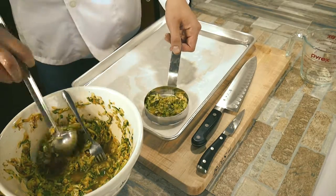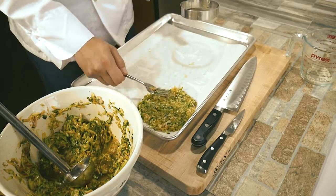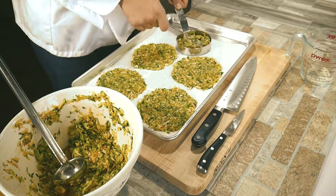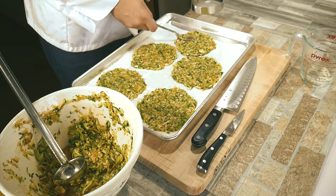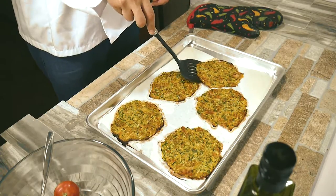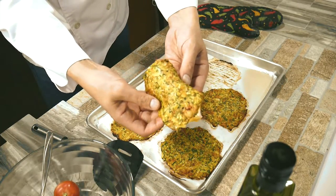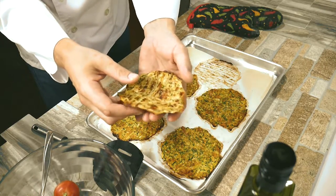It'll come together fairly quickly. I used a burger shaper to gently form them into the size of taco shells — whatever size you like. They're not going to expand much in the oven, so they'll stay pretty much the same size. Into the oven at 450 for about 20 minutes. Here we go — zucchini taco shells. It really works, it holds up, it doesn't fall apart, and it's full of flavor.